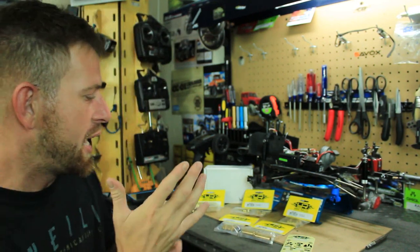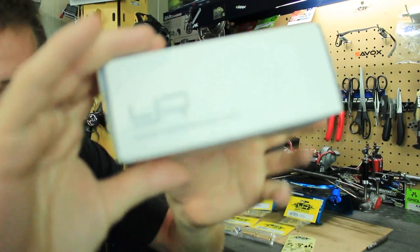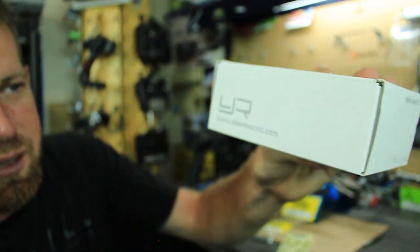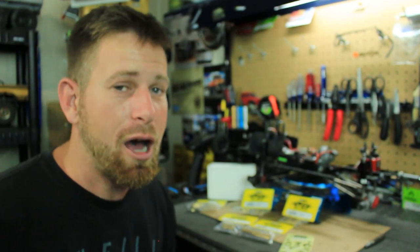So I ended up picking up a really cool brass kit from Yeah Racing — yeahracing.com. I actually picked it up off Amazon, though you can also get it on eBay.